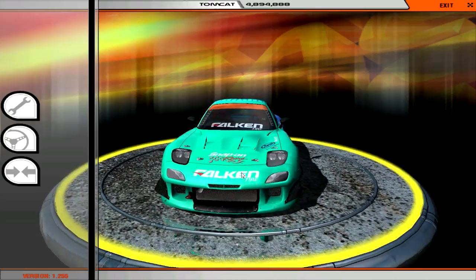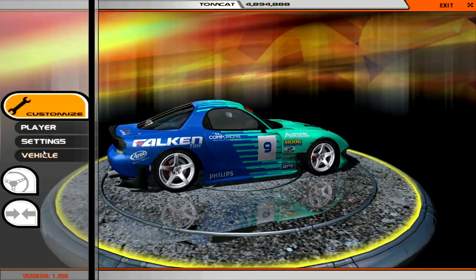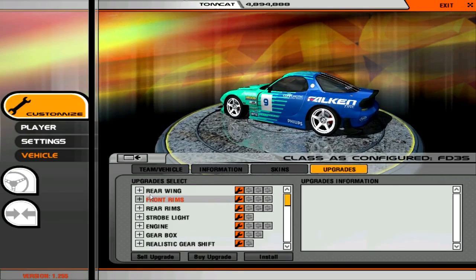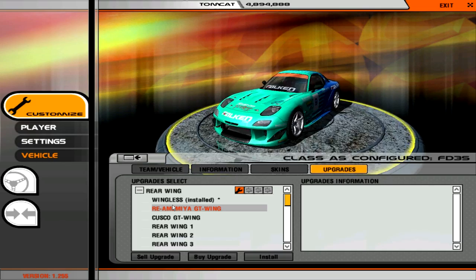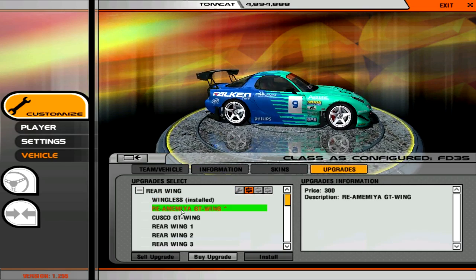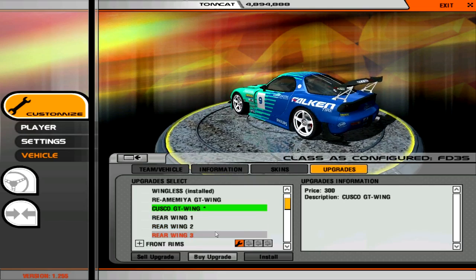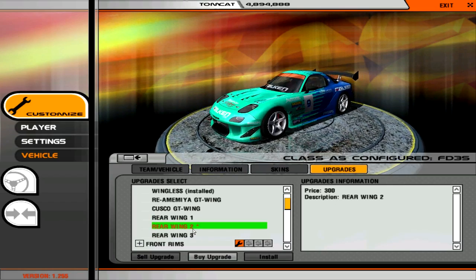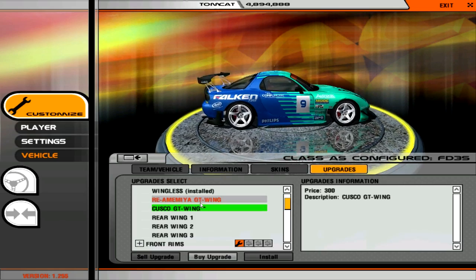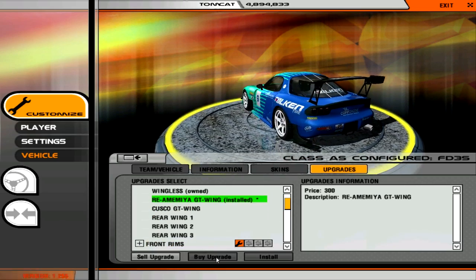It's already pretty built as it is but we're going to be doing a lot of customization, so we're going to go to Customize Vehicle and straight to the upgrade section, starting with the rear wing. A lot of the wings in here I actually like — I love the RE-Amemiya GT wing as well as the Cusco GT wing. After checking out the others — no, no, no — I like the RE-Amemiya GT wing. Absolutely, that is what we're going with.